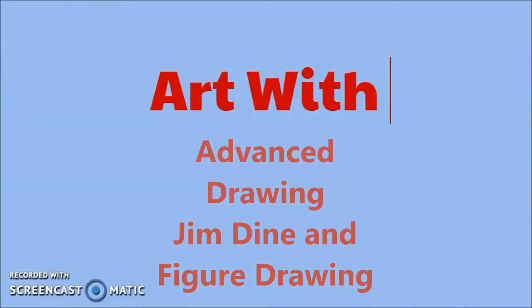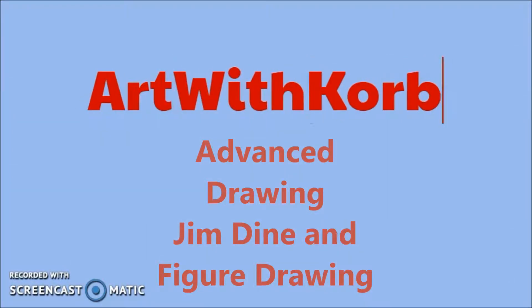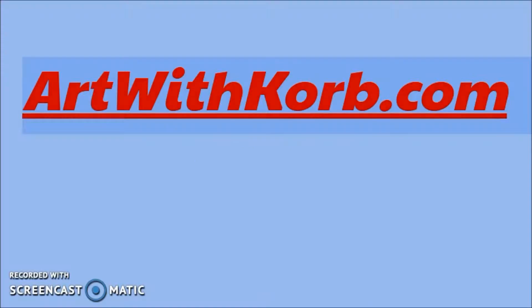Hello, Advanced Drawers. Welcome to Art with Korb. Today, Tuesday, you are starting out by watching this incredible video by the artist Jim Dine.